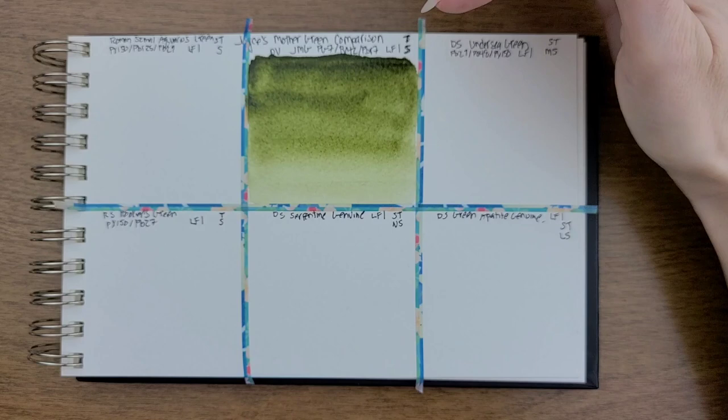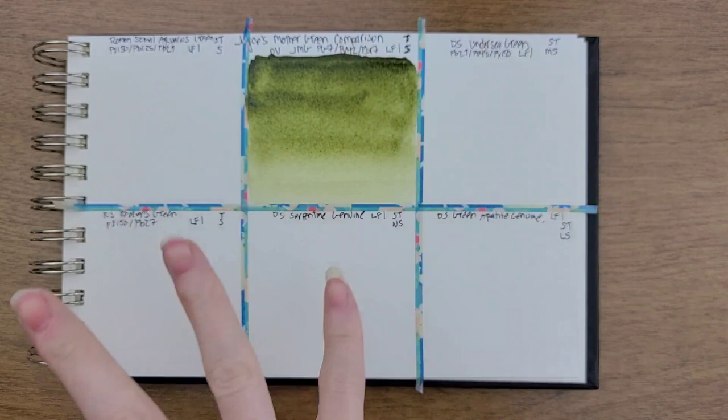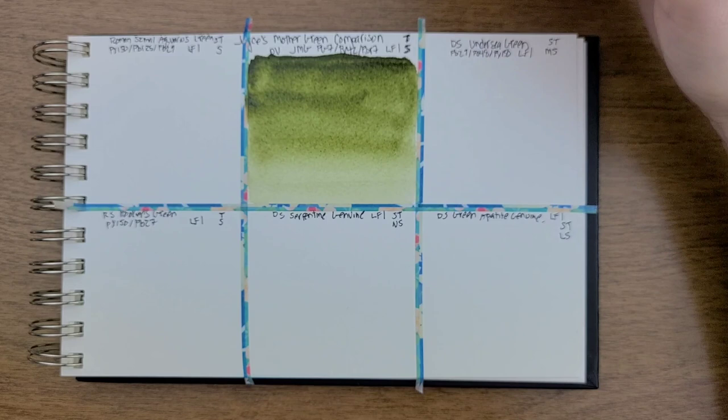So Joyce's Mother Green has PG-7, PY-42, and PBR-7 in it. It's also Lightfast 1. All of these are Lightfast 1, meaning that they're all highly lightfast, so they're not going to fade on you. This one, Joyce's Mother Green, is also transparent and staining.